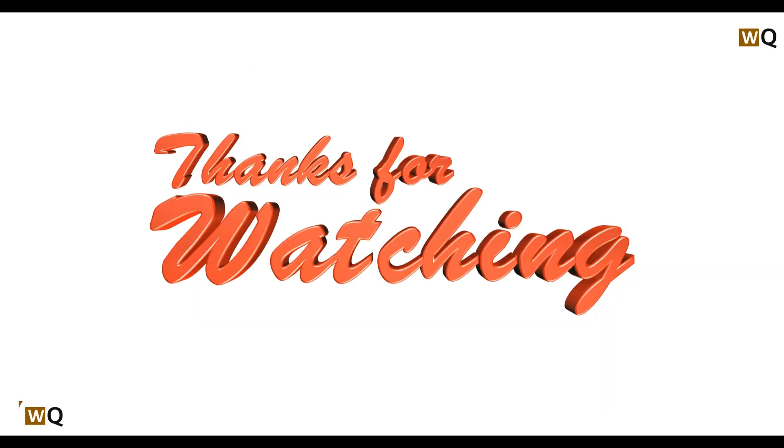That's all for the video. Thank you for watching. If you think I helped you in some way, don't forget to like, share, comment, and also subscribe to this channel.